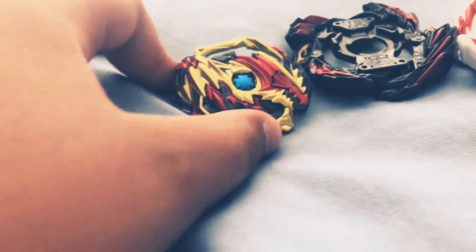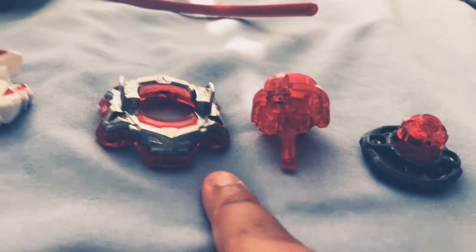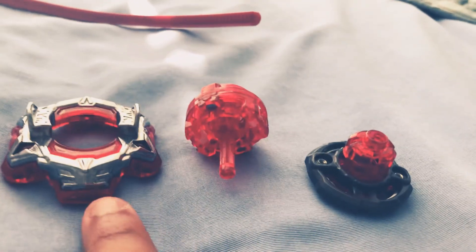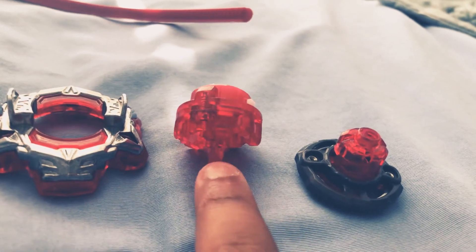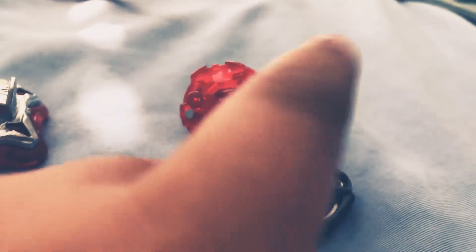This is the layer, the Tinko chip, the frames, launcher — this is called Vanguard — the weight, and the driver is Bullet.